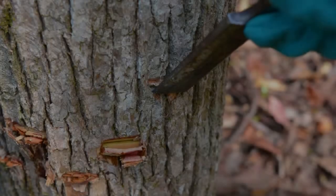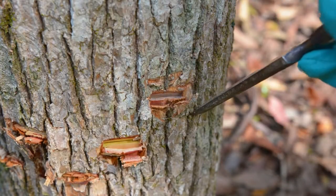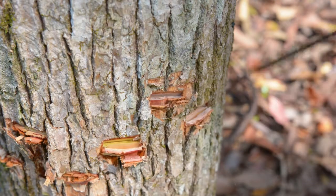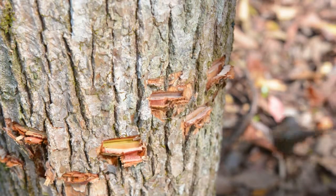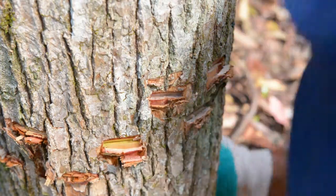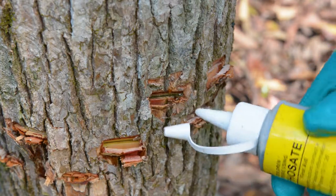If you're wanting to use a hammer and a chisel, use the same general technique — several cuts around the tree in a brickwork pattern. Once you've made two or three cuts apply herbicide into those cuts. You should always try to apply the herbicide within 15 seconds of making those cuts.